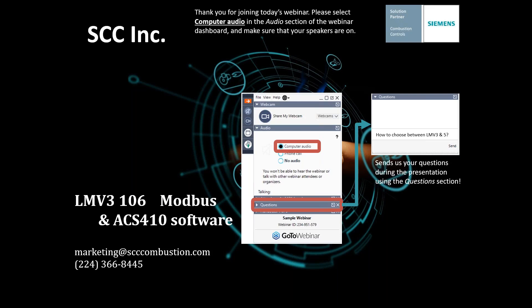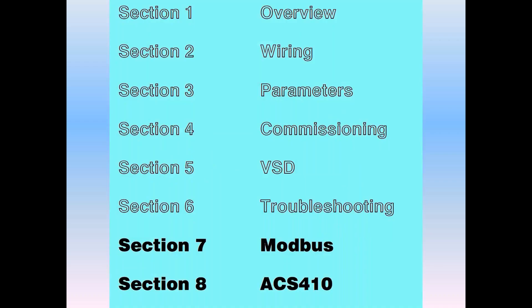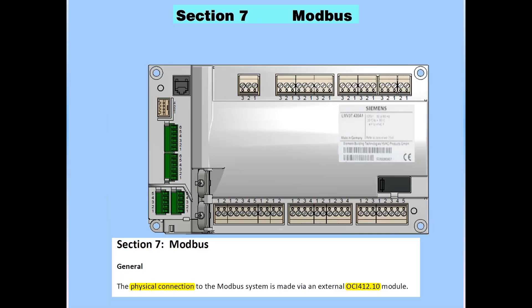Good morning, everyone. As Aaron stated, you made it to the last in the series of the LMV3. Let's roll into it. Modbus ACS. The LMV3 has a Modbus port. The physical connection to the Modbus port is made through an OCI410 module. X92 is the Modbus port and the OCI module is plugged into that port on the LMV3.